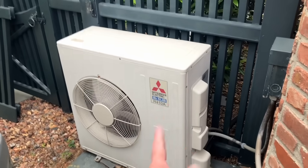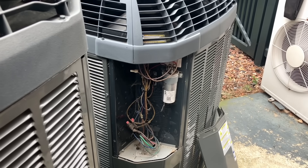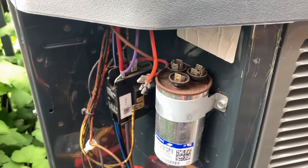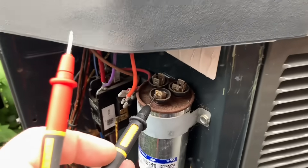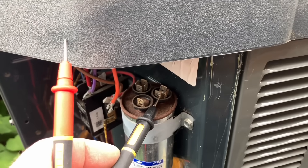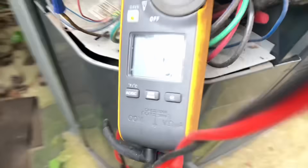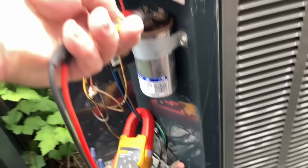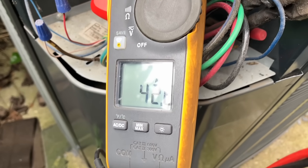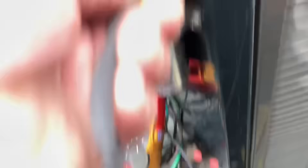I have the access panel covering the contactor and capacitor off on both units. I removed my wiring, paying close attention to what wire went where. On the top of the capacitor — a rule of thumb: the terminal with two or one is usually for our fan, the one with four is generating our common, and the one with three is usually our HERM, which stands for compressor. Let's check between fan and common — we get 5.1, that's good. Let's check between common and HERM and we get 42.8.